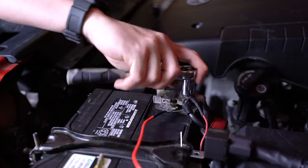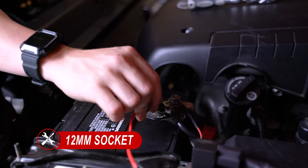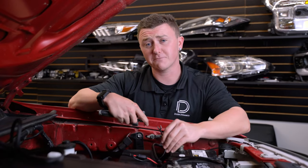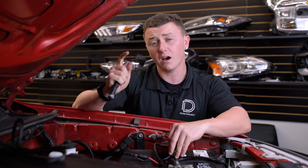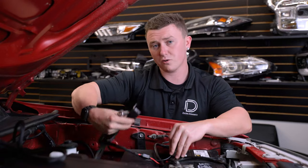The next step, we'll take our 12-millimeter socket and loosen the nut on our positive terminal. Then we'll take our positive spade connector, slide it underneath, and then re-tighten our hardware back down. Now we're going to take our negative spade connector from our harness and mount it to this factory ground location using a 10-millimeter socket. Additionally, we're going to remove this 10-millimeter bolt so we can secure our relay.